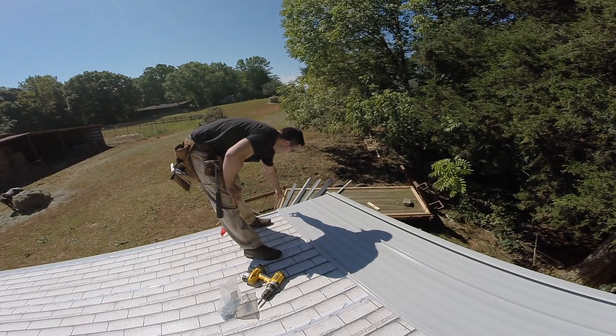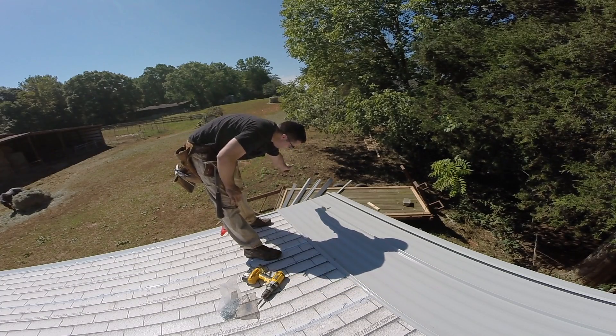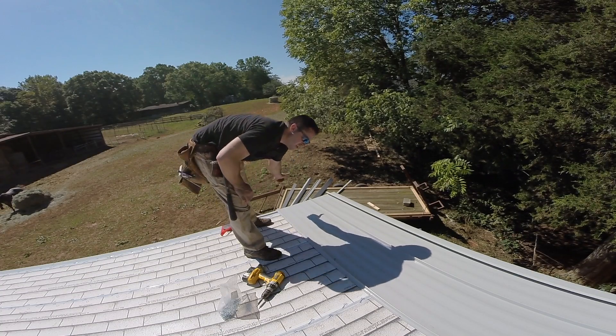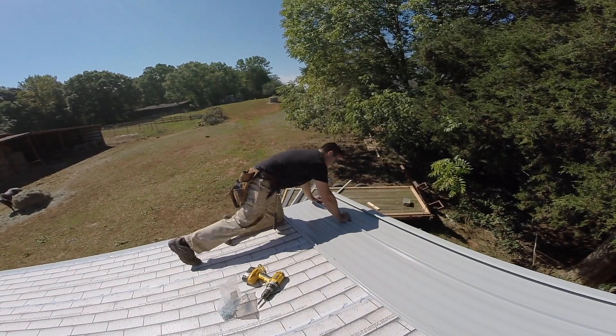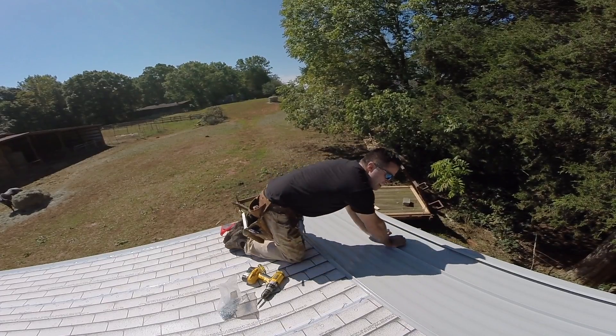I made sure I had my tape underneath that end here. Then I made sure that that bend that I put in it sat up tight onto the drip edge, slid it up, and then I just take my body weight and push down on this tongue and groove. You could probably use a rubber mallet.